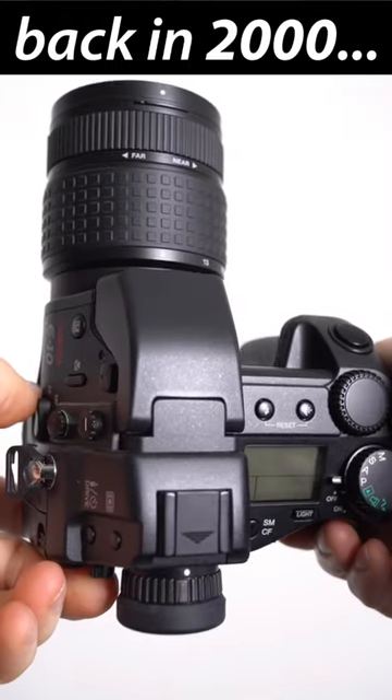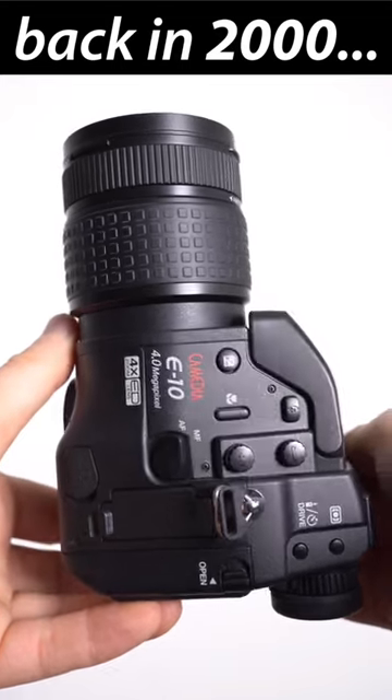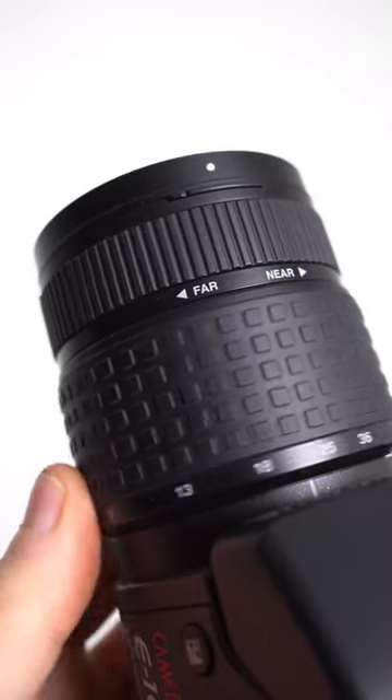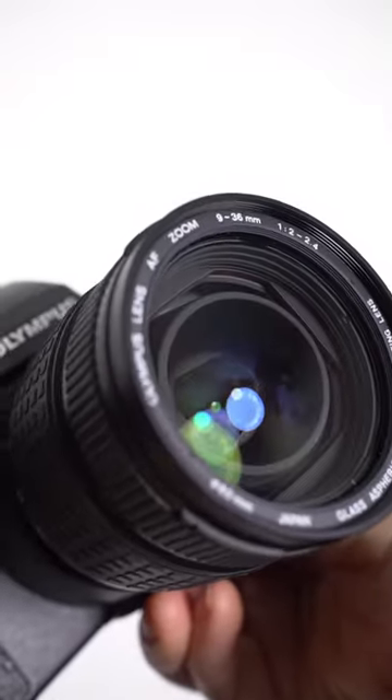Coming soon to my DynaBytes channel on YouTube, a retro review of the Olympus E10, a DSLR from the year 2000 with an optical viewfinder, tilting screen with live view, and a non-removable 4x optical zoom with mechanical operation and a 4 megapixel sensor behind it.